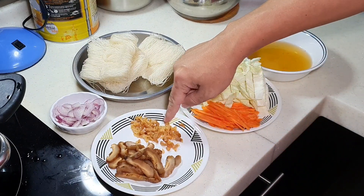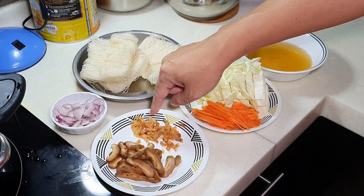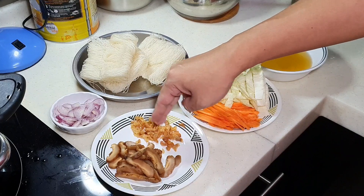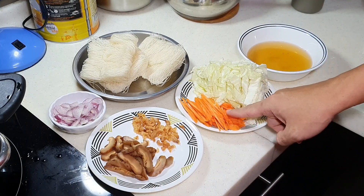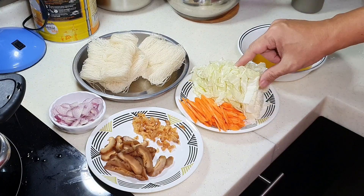I also have some dried shrimp — just rinse it under water, then give it a few chops. For vegetables, I have some julienne carrot, meaning the carrot cut thinly, and also cabbage.